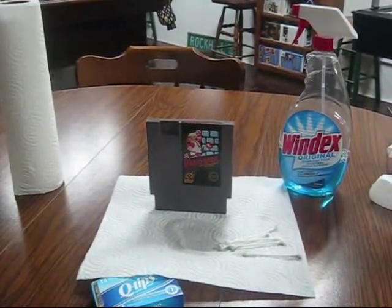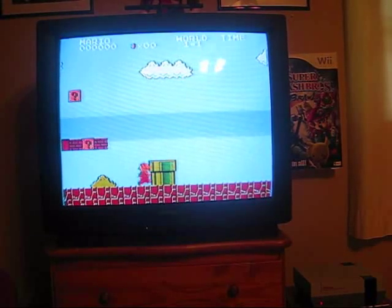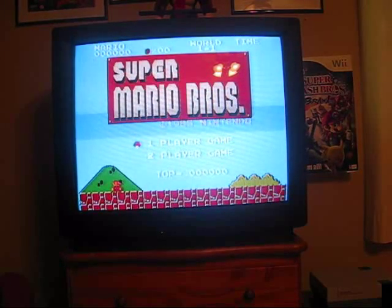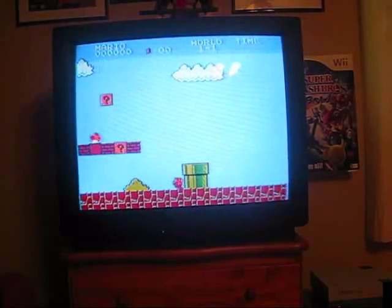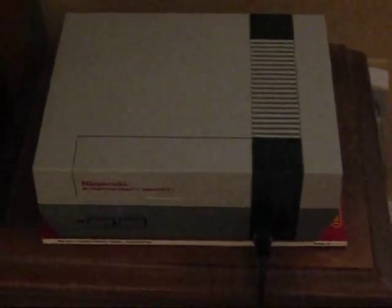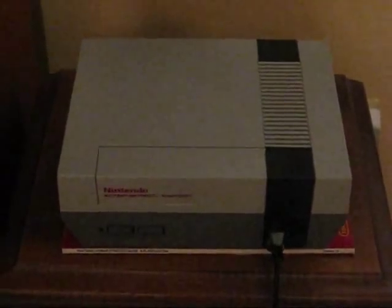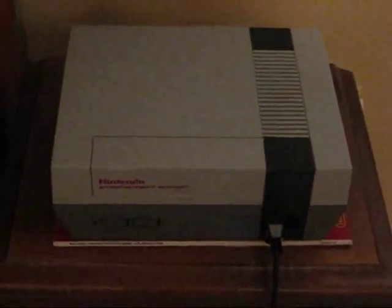Now we're going up to my room so I can show you the final product on screen. As you can see, I put the cartridge in and it works just perfectly now - same game, same TV, same Nintendo, and it's working perfectly. I hope you guys enjoyed this tutorial and there will be more to come. This is Danny from the Nintendo Tutorial Channel. We are taking requests for our next episode - you can email us, with the addresses located in the channel description. Email me at nintendotutorial@aol.com and email Daniel at nintendotutorial@gmail.com.